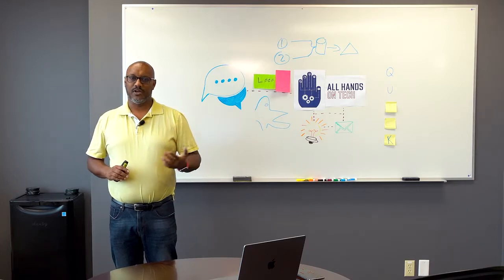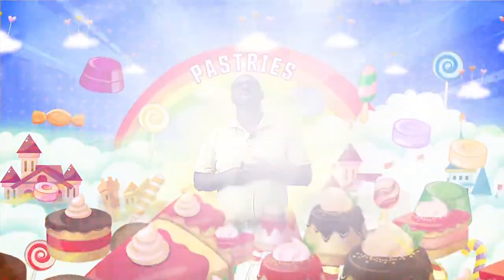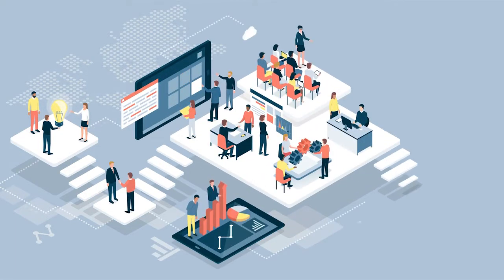One of the biggest problems with remote hybrid meetings is the functionality of the whiteboard. As a technical employee, I deal with development, diagrams, networking diagrams, process diagrams, and working with different teams. It really helps to paint a picture, rather than just talk verbally and hope everyone understood what you meant. A whiteboard is imperative for a brainstorming session.